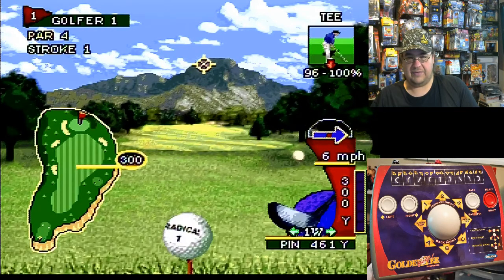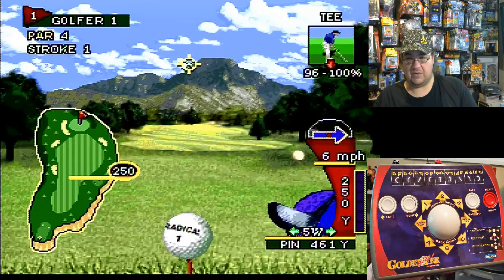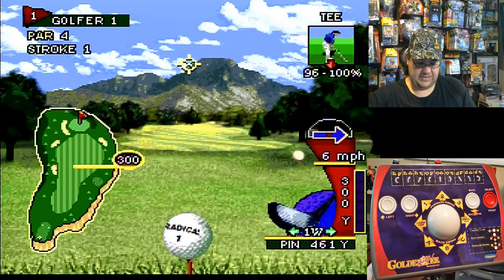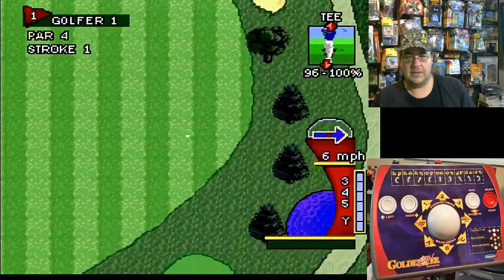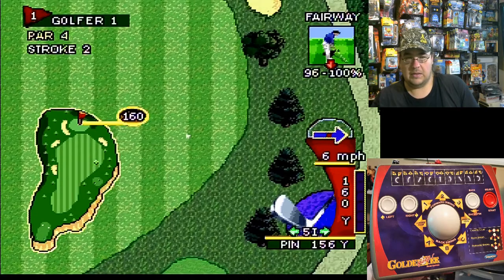I'll hit left and right on the buttons and you can kind of choose where to go left and right on the trackball, and I can choose whichever club I want. Not that experienced at it, so I'll go ahead and roll backwards and then roll forwards and swing, just to see where it goes — kind of like an analog type of game. Pretty cool. Not too bad, I got pretty good distance on that.